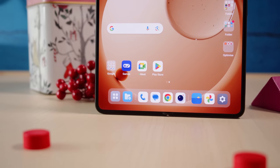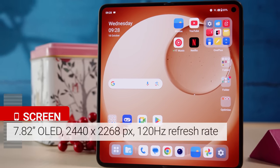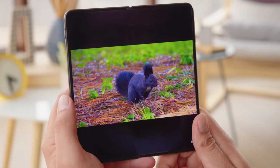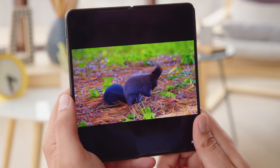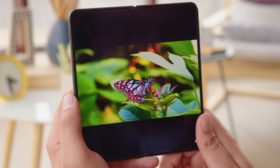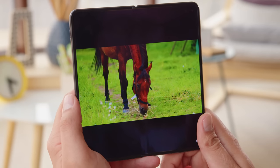The inner display is a foldable 7.82-inch LTPO3 OLED with a pixel density of 426 ppi and a 120Hz refresh rate. The large, tablet-like size of the inner screen is one of the main reasons to get a foldable phone. And while there is no stylus support, the performance here is great. Just like the cover screen, the colors are accurate, and you have support for HDR10+ video and Dolby Vision. Most of the display settings apply identically to both screens for consistency.